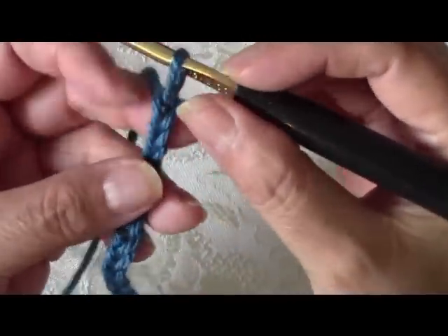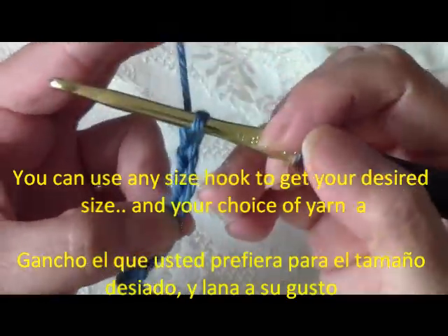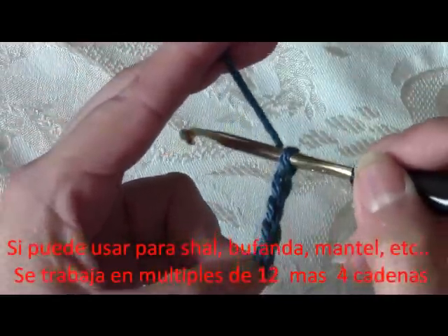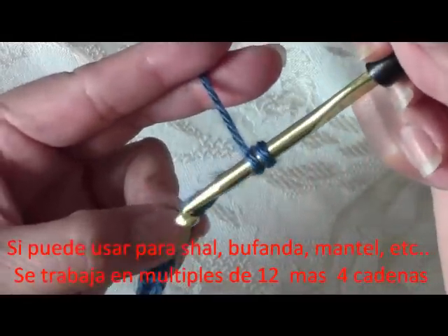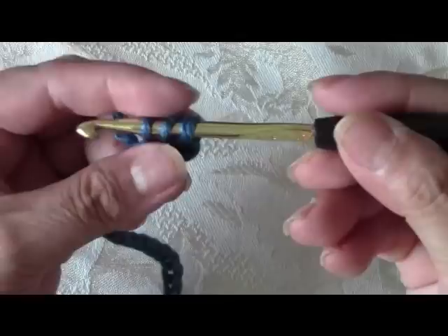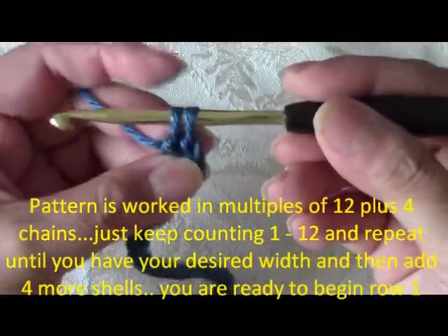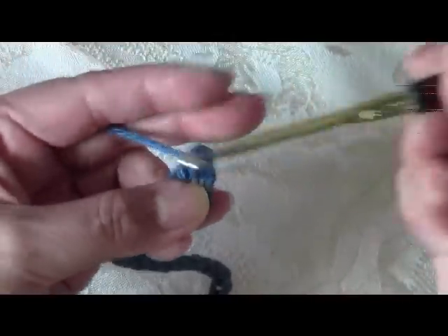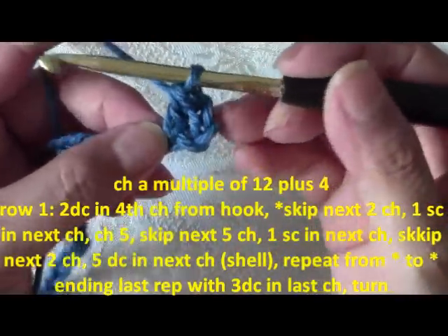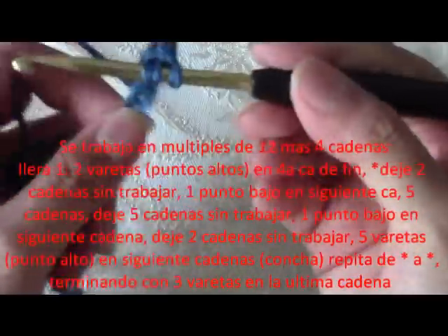For row 1, you're going to start 3 chains from the back — 1, 2, 3 — and then on the 4th chain you're going to do a double crochet. To do the double crochet, you yarn over, meaning you wrap your yarn over your hook, go into that 4th chain and grab your yarn from behind. You'll have 3 loops on your hook, pull through 2 loops, then pull through the remaining 2. Repeat that one more time into that same 4th chain.